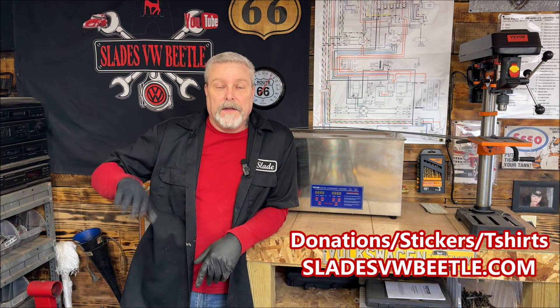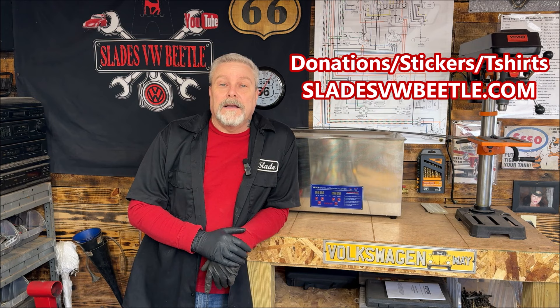Welcome back to the community, everybody, and thank you all for being part of it. If you can, please smash the like button and watch the whole video — it helps the algorithm get these videos out there for everybody to see. Subscribe — it's free and lots to see.